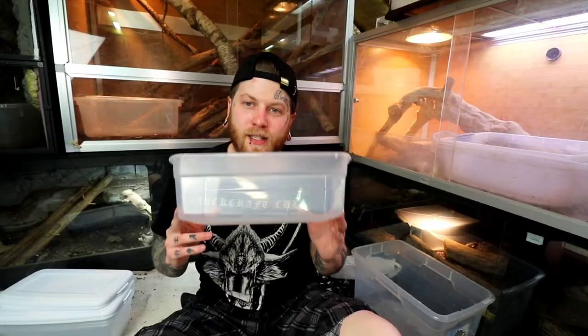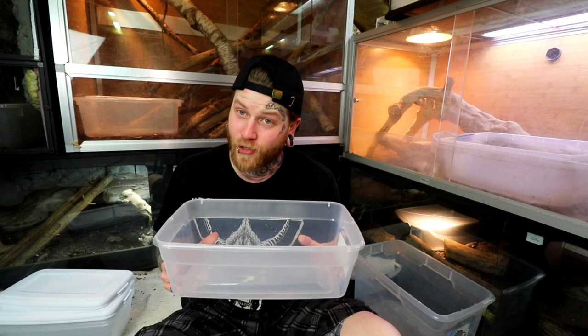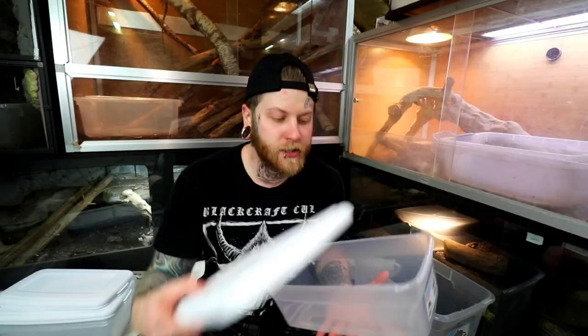This will definitely do the job. Unlike some other setups with tubs where you need to drill holes and ventilation, with isopods you don't. The majority of the time, isopods love humidity and you're gonna want to keep tight ventilation. Lucky for you, when you close this box it gives just enough ventilation — it's not airtight, so oxygen is still coming in, but it keeps great humidity that the isopods are gonna love.